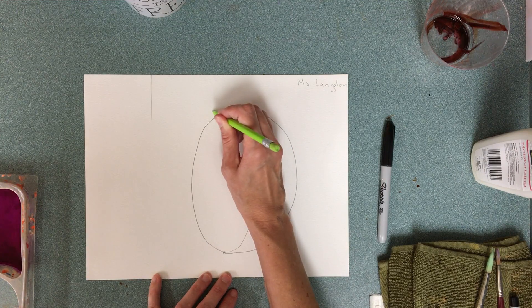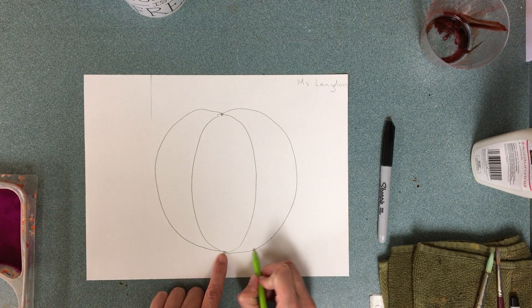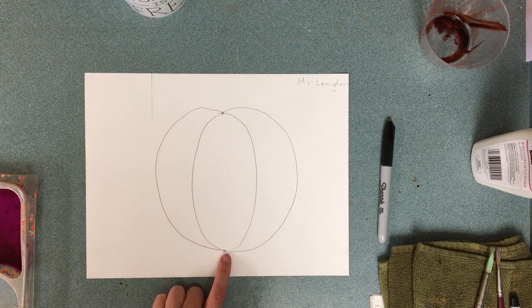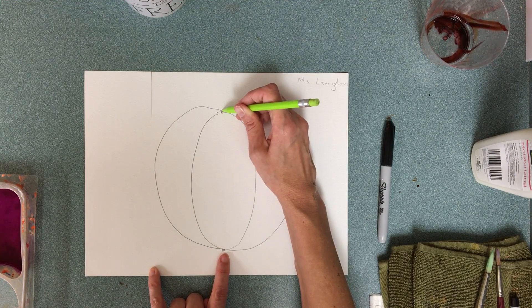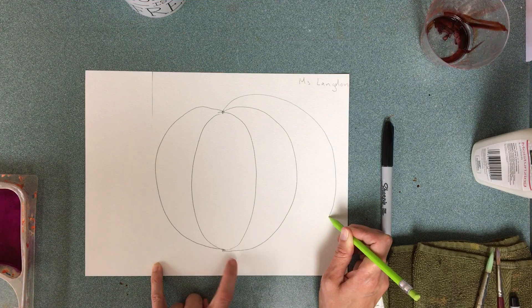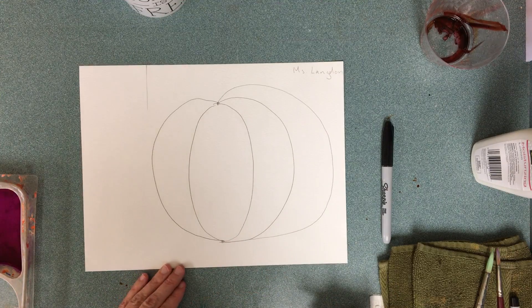I'll do the same thing on the other side — top dot to bottom dot. See how the bottom dot just goes in and it doesn't go under; it goes straight at the dot. I'm going to say that again as I draw this one: go up and out, and as you go to the bottom — this is a little more advanced — I'm just going to go straight at that dot.